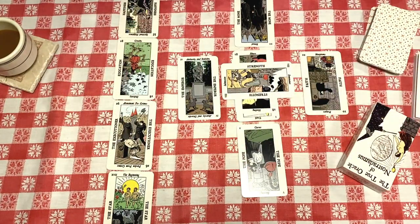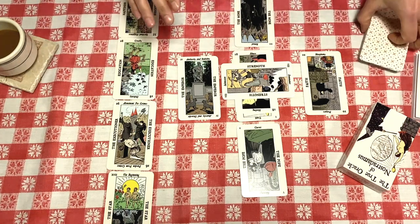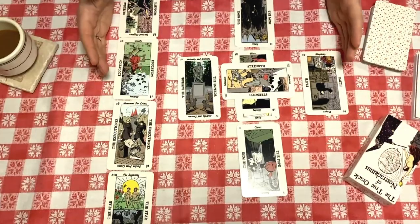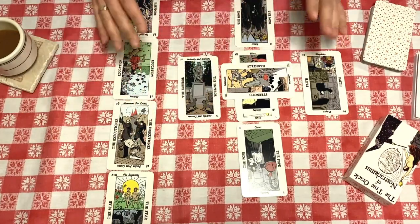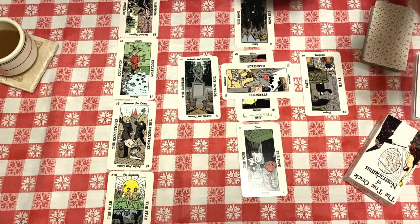I've already laid out all the cards. I'm not going to go into great depth on the meaning of every single card that's been laid out here, but I'll touch on all of them. Then we'll focus on the future cards, as those are what we care about the most.